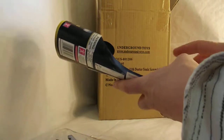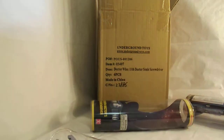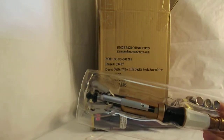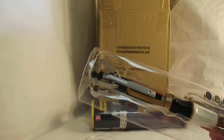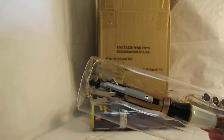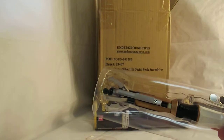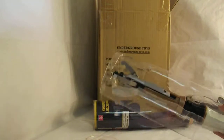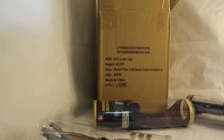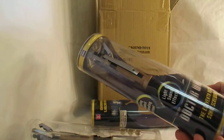I believe this packaging is extremely strong for protecting the product. I've shipped items from Russia to Australia, Netherlands, Israel, all over the world, with this being the only thing protecting it inside the box, and they just never get damaged. I've never once had a complaint about a damaged piece. A lot of other toys require packing peanuts or bubble wrap, but this one's such strong packaging that it's able to resist a lot of damage.